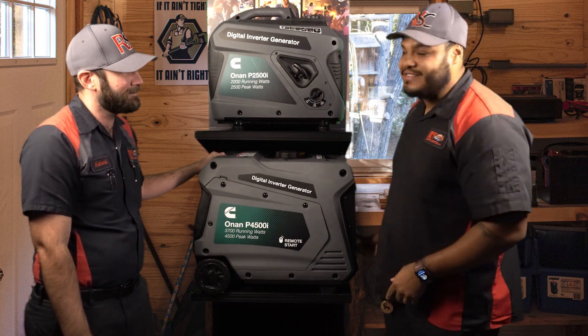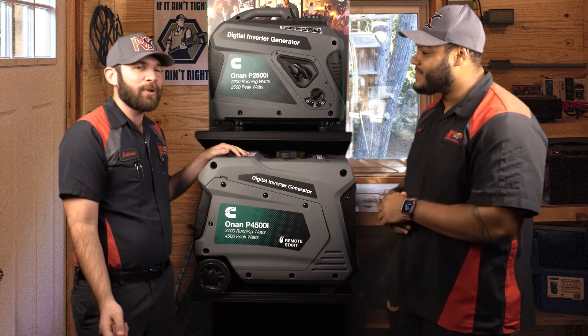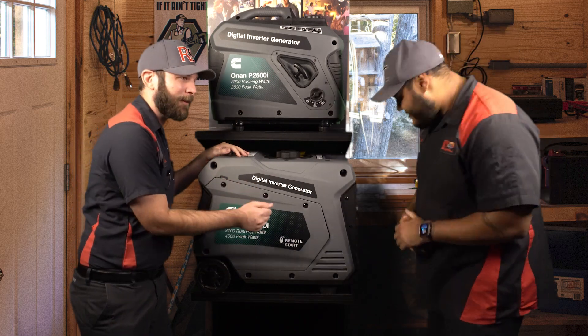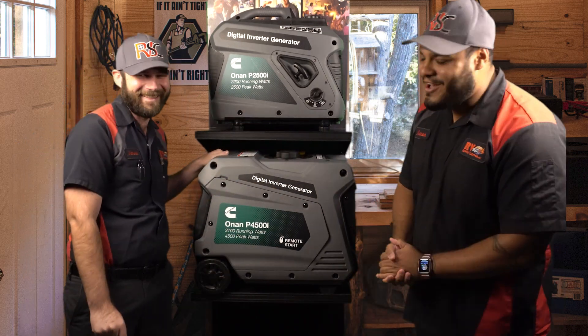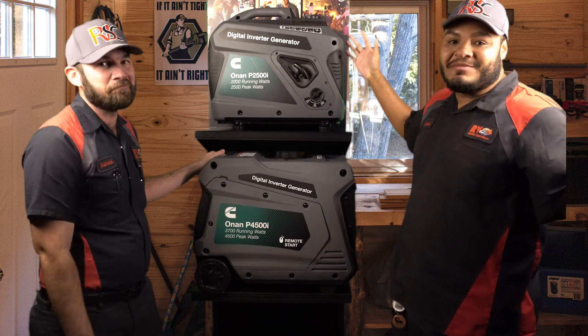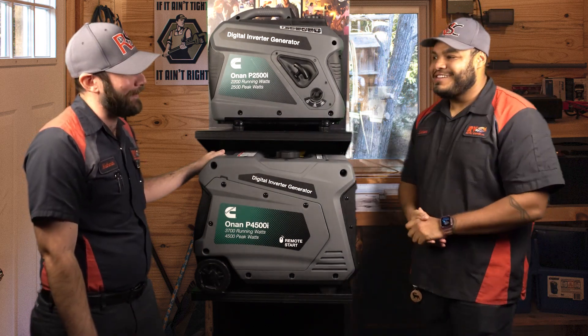Yeah, sounds like it's everything you would need. And no issues with running the AC — you don't need an adapter, you won't need a soft start. This one right here will get the job done. So what if I have a 50-amp plug? How do I run both my ACs? Because this doesn't have 50, it only has 30 — what do I do? Well, you got me again. But there is a solution to that as well. We can get another dual adapter, just like we did before, and another generator, and plug it in, and then we have 50 amps right there. So where there's a will, there is a way. Sounds like you've got the solution for everything.